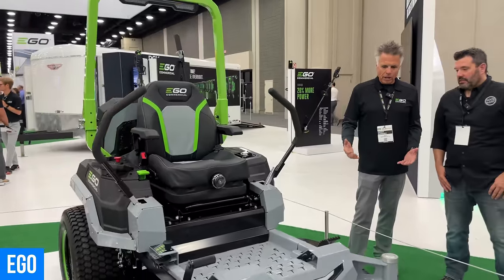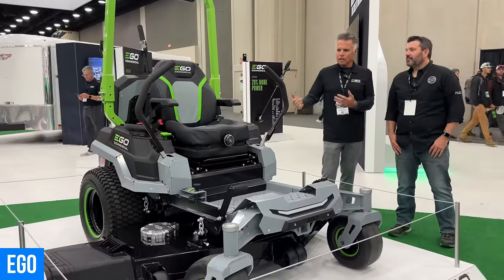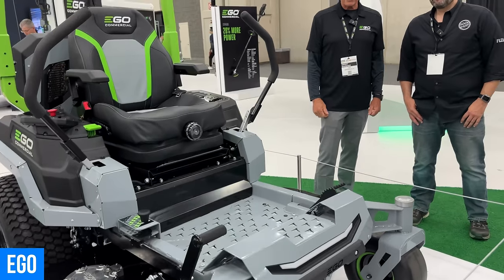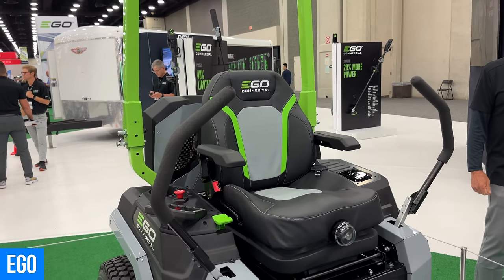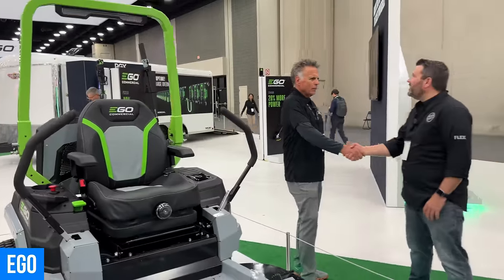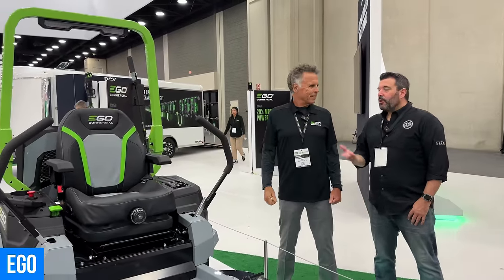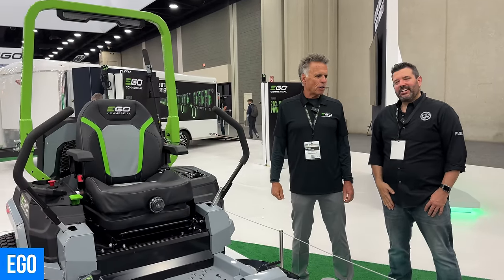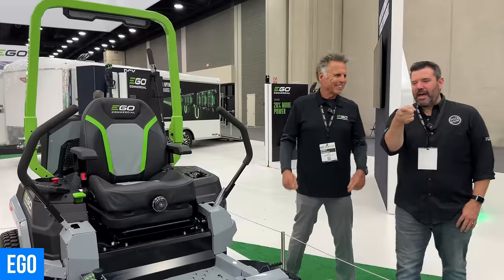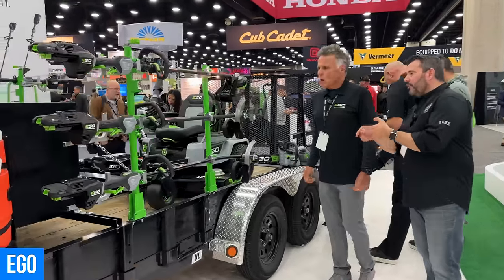Everything that is EGO is in this machine — reliability, power, great build. It's a money-printing machine — saves money on maintenance and gasoline while getting large commercial jobs done. To learn more, go to egopowerplus.com or keep watching The Tool Show.